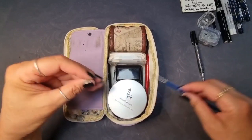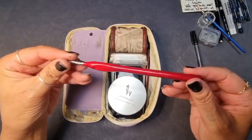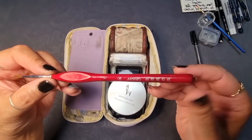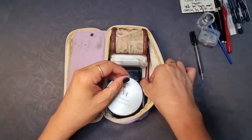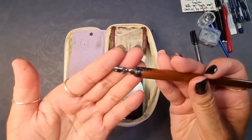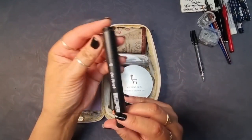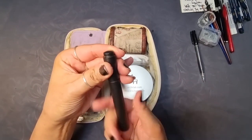This is a number three Cotsman Winsor and Newton brush and a Marie number one brush. These are used for fine detail work. Next up we have a calligraphy pen holder and nib — it's about six years old and I have been using it for my art and detail shading as well.